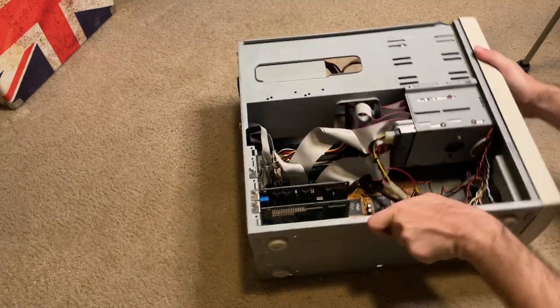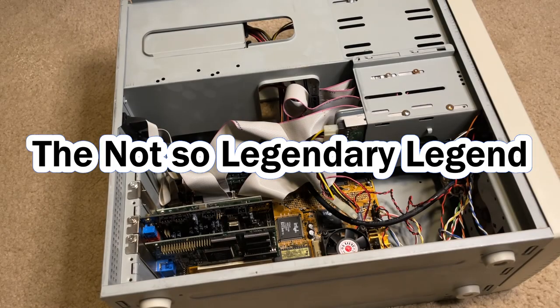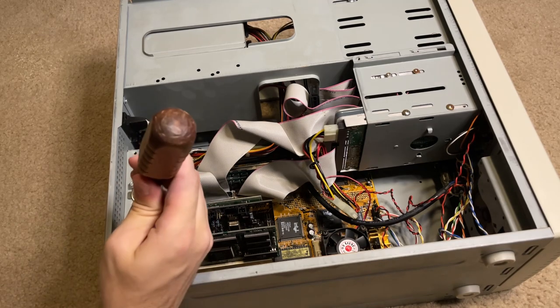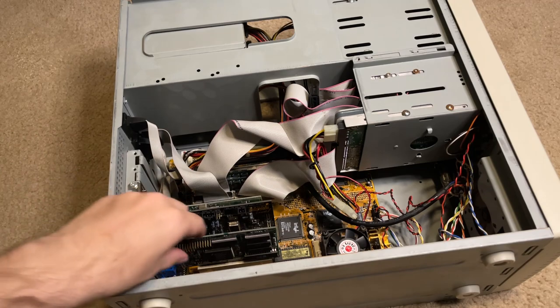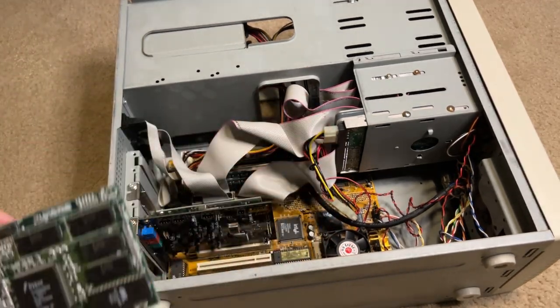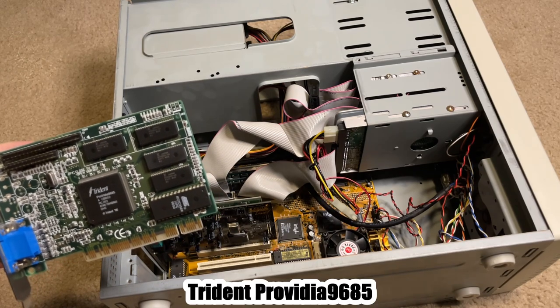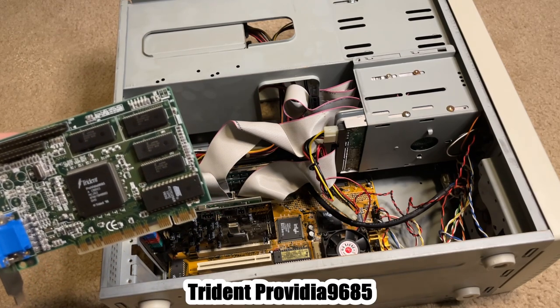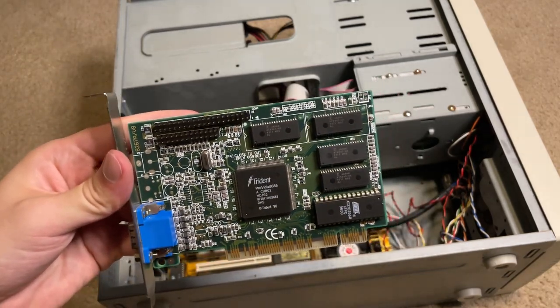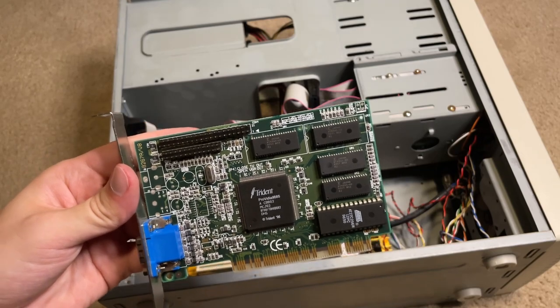The first thing we're going to do is look at the graphics on this computer, so let's go ahead and get that graphics card out. I do remember taking this card out at least one time. This is going to be a Trident Pro 9685 — nothing incredibly special about this card other than it's probably a four megabyte card.